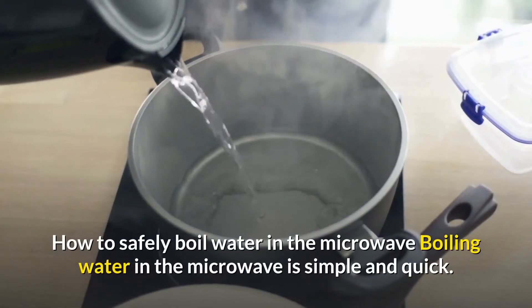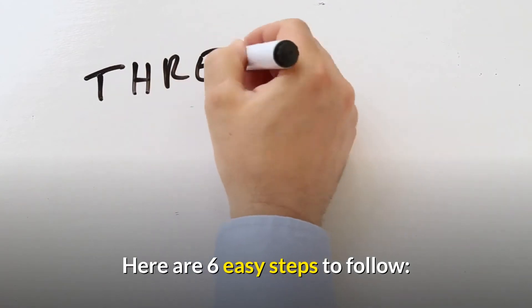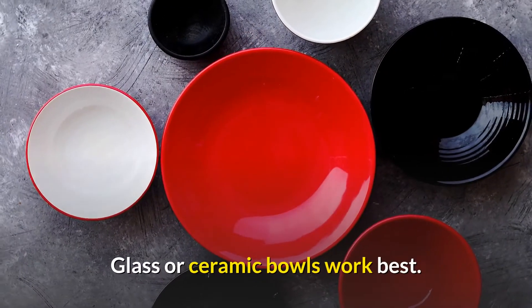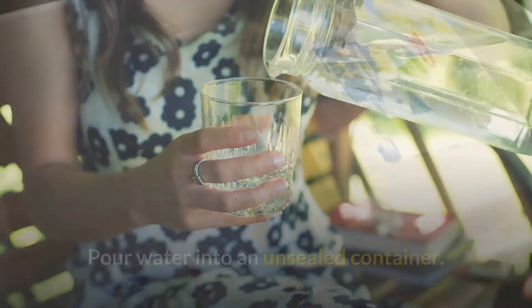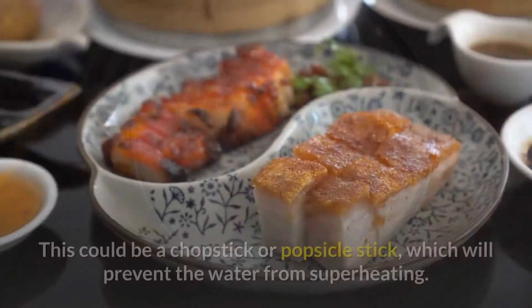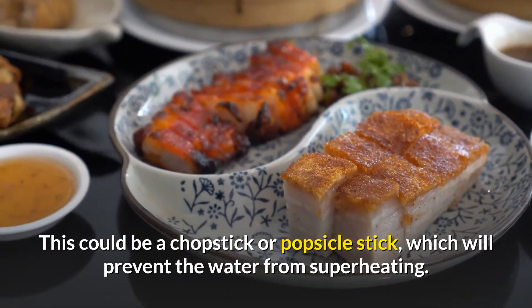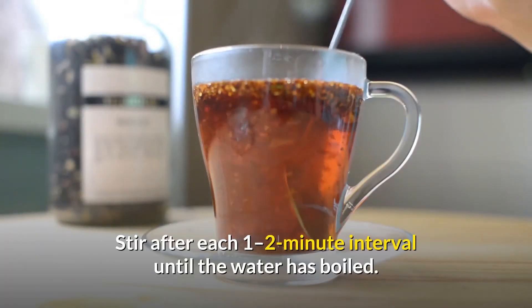Boiling water in the microwave is simple and quick. Here are six easy steps to follow. First, choose a microwave-safe bowl — glass or ceramic bowls work best. Second, pour water into an unsealed container; do not seal or cover it. Third, place a non-metallic object in the container, such as a chopstick or popsicle stick, which will prevent the water from superheating.